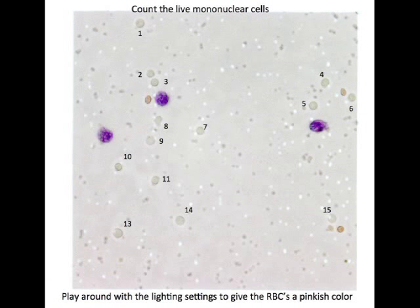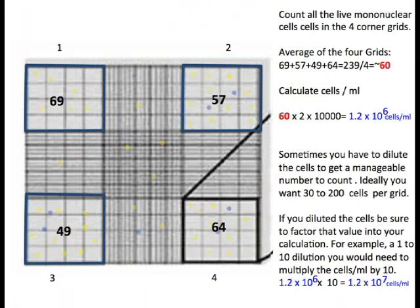In this field, there are 15 live mononuclear cells. Count all live mononuclear cells in the 4 corner grids and obtain an average of the cells across the 4 grids. To calculate the cells per ml, use the formula: average cells times 2 times 10,000. Sometimes you will have to dilute the cells to get a manageable number to count.